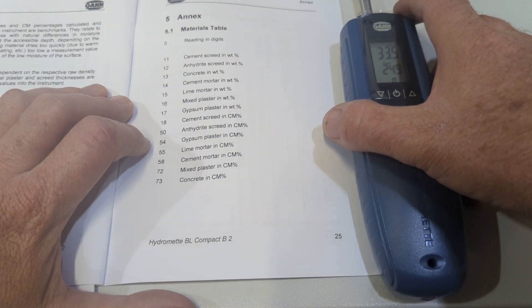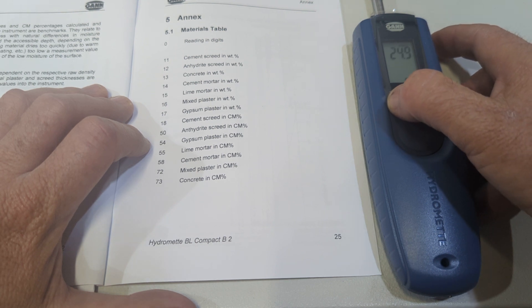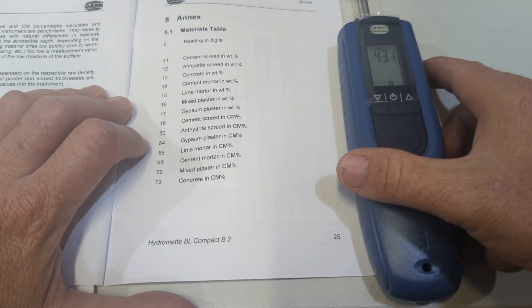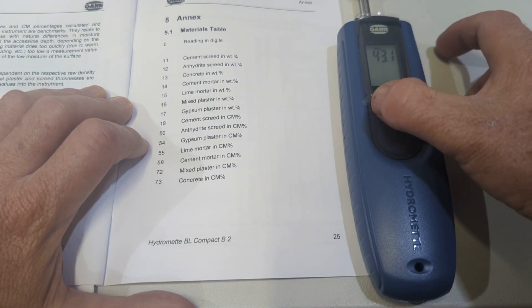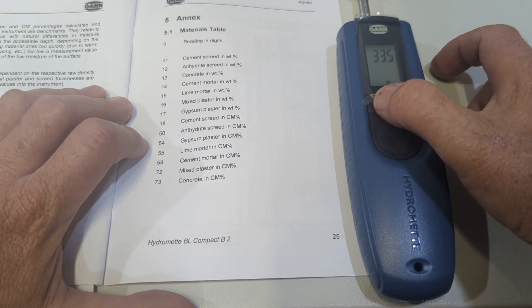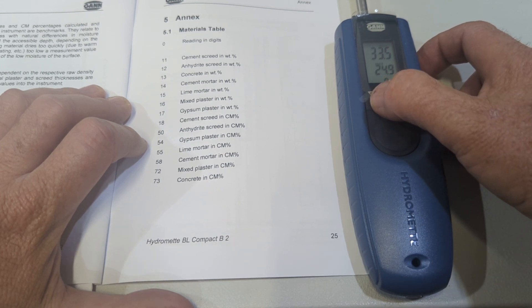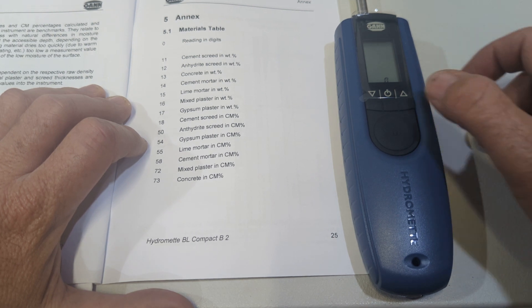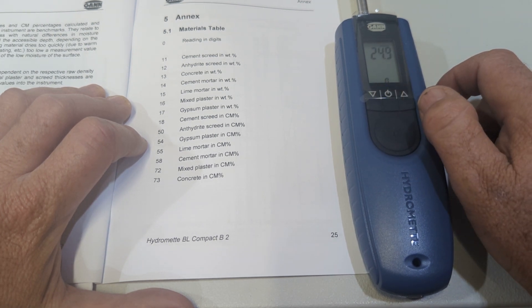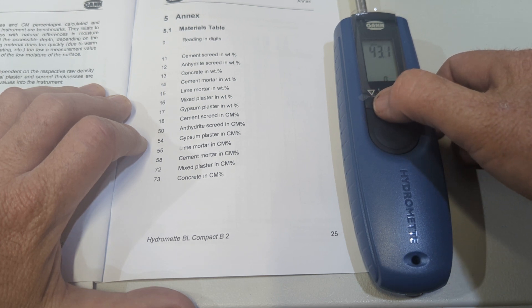If I go down arrow again, that's our maximum reading taken since we turned it on: 43. And our minimum reading is 35 - or our last reading. That's pretty simple. Press measurement to go back to measurement mode.